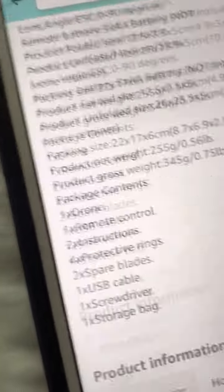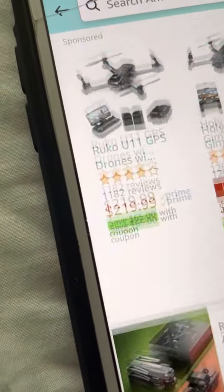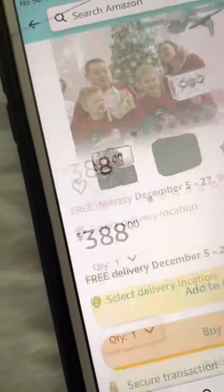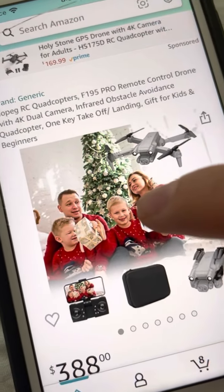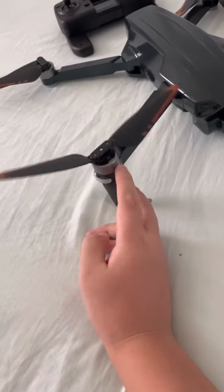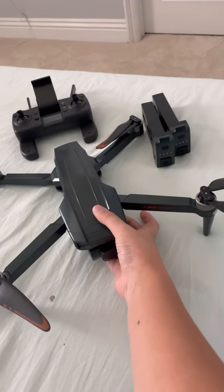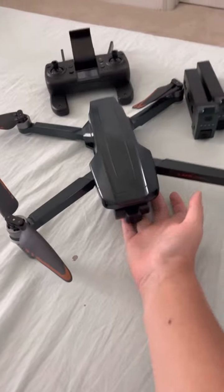Instead, get the real thing. I mean, you still gotta spend $100 more, but that's as close as it gets — basically the same price as the original packet. I did buy the Fly More Combo which is $100 more, and the two battery version. The listing on this fake doesn't even say brushless — it literally says brush motors. It's extremely embarrassing, there's really no point of that.